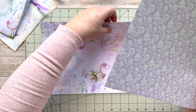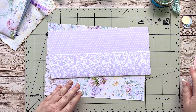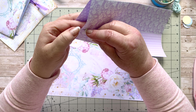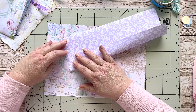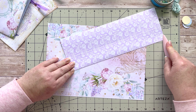Grab your bone folder. I eyeball this — you want to bring the paper to the center, so just guess about halfway. You're turning up a third of your paper. Now, depending on how wide you want this, I'm going to turn it over a quarter of an inch — that's just short of a centimeter, about three-quarters of a centimeter. That's it for the first fold. That's the first one done — how easy is that!